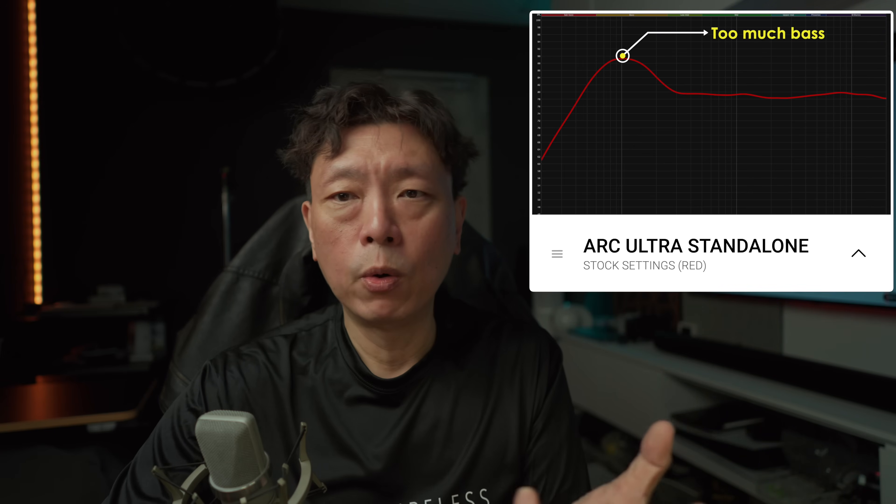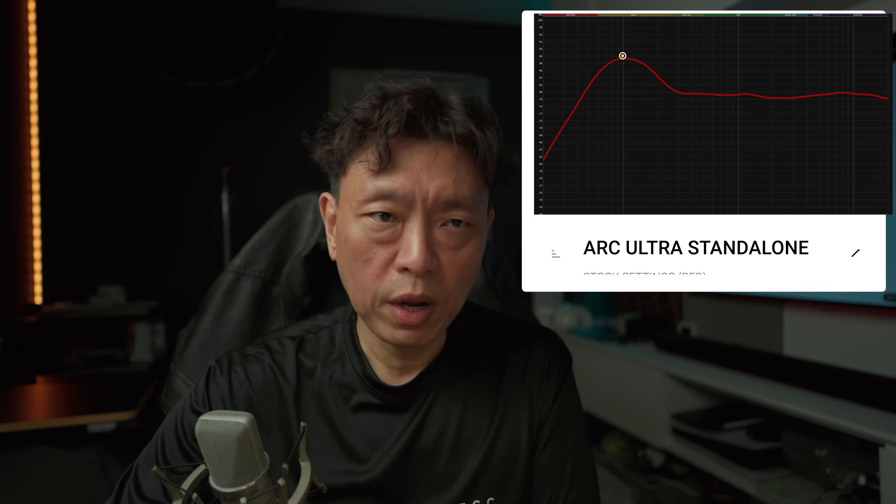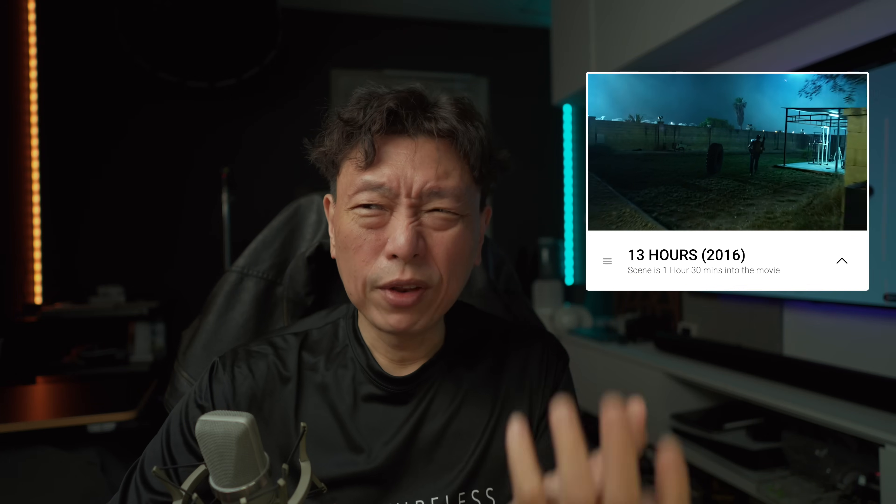Sonos has a sound signature that is bass-heavy, and believe it or not the Arc Ultra has way too much bass. The bass really overpowers the rest of the frequencies including the mid-range and the treble. Dialogue clarity is dependent on the material — modern mixes are generally fine but older 5.1 mixes can be a little soft, and that is possibly where you'll have problems. We need to temper the bass.